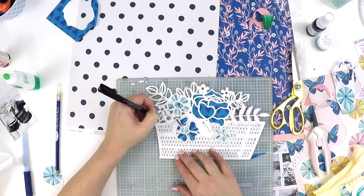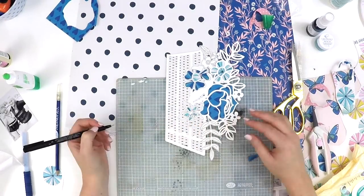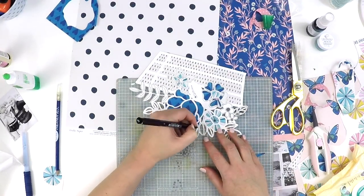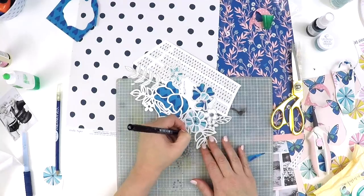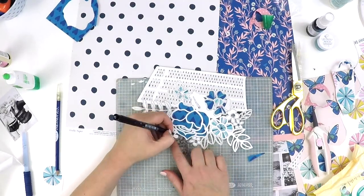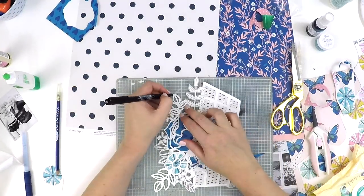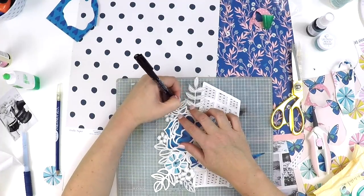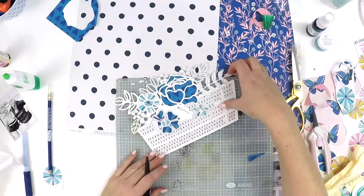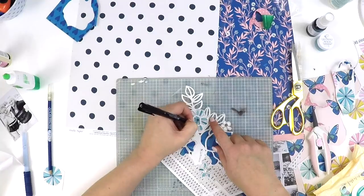I decided to go with the navy polka dot as my background. I don't usually like heavily patterned papers as a background, but when I popped this basket bouquet on top I thought it could really handle it. The fact that I was using a black and white photo with strong black tones meant the photo and the cut file could cope with having a busier background. You'll see me in a second playing around with how I'm going to set this out.